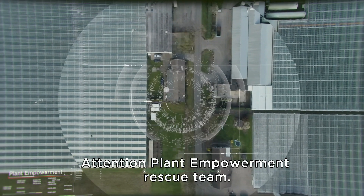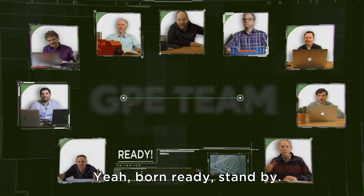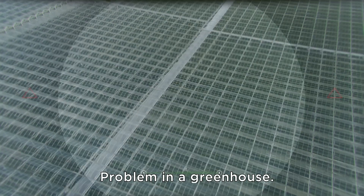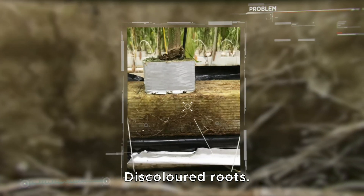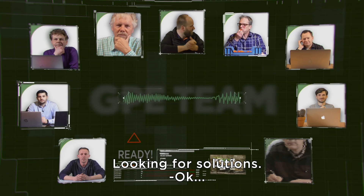Attention Plant Empowerment Rescue Team. Everybody ready for action. There's a problem in a greenhouse: discolored roots, brownish and dirty. Only roots in the bottom of the substrate. Looking for solutions.